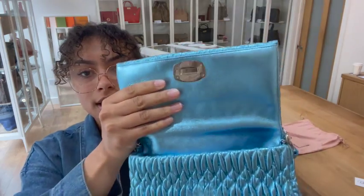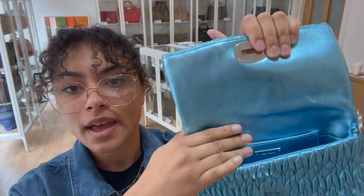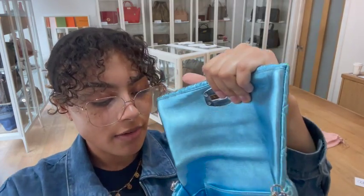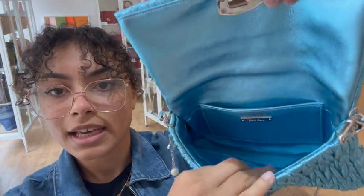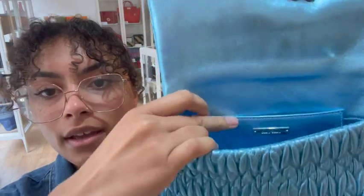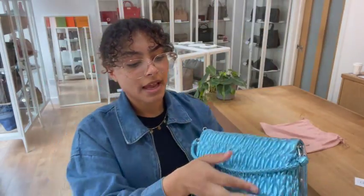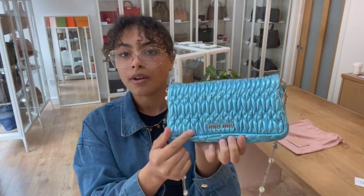I'll open that up and show you inside. So inside, we've got that super cool metallic blue leather again on that flap closure. And then right inside, we've got a satin lining and one flap pocket with that little Mimu badge just on that flap pocket there. And then we have the Mimu logo along the back as well.